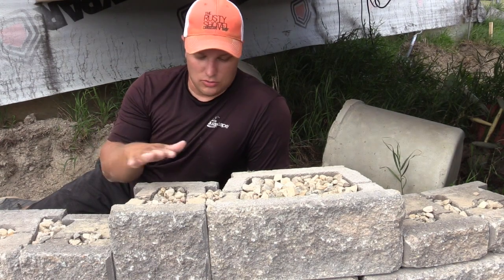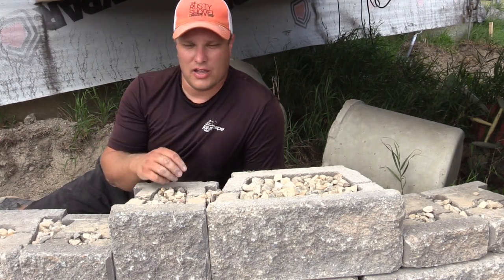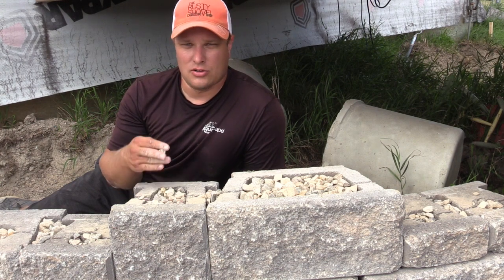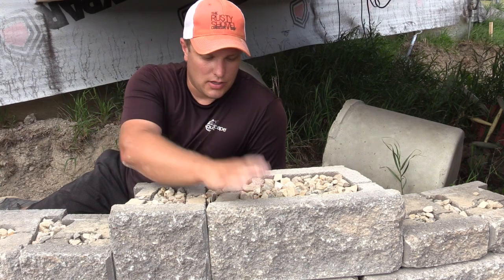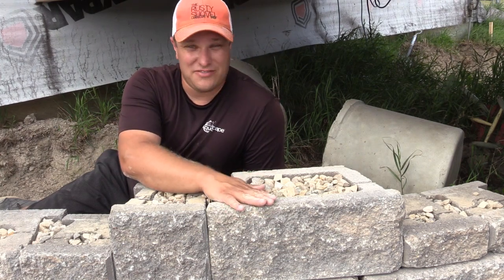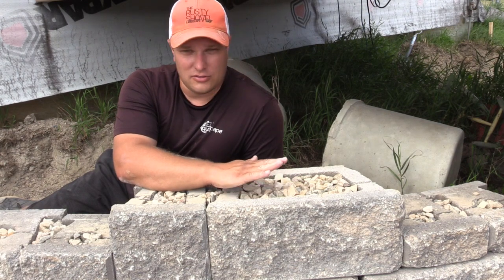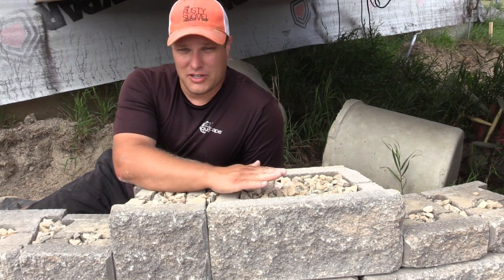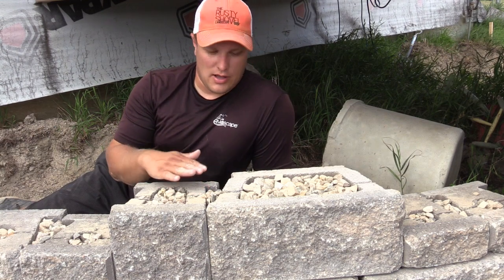Allen block is a hollow core block, so that begs the question: what do you put into it and why is it hollow core? Making it hollow core makes it a little bit easier to handle — the big ones are already 75 pounds without any infill concrete in them. So it makes it easier to handle, and then it adds to the structure of the wall.